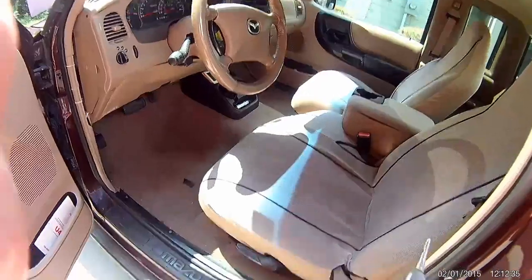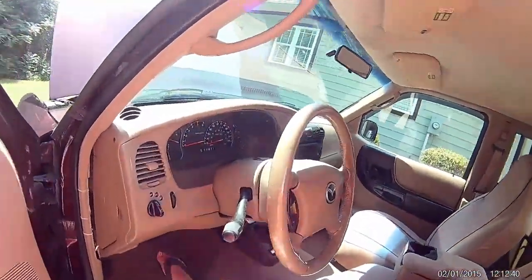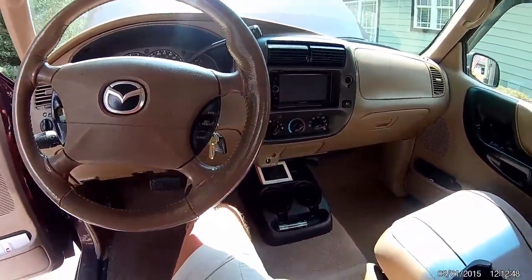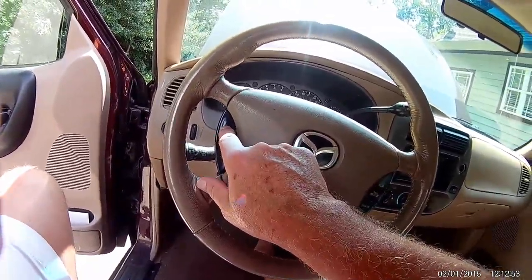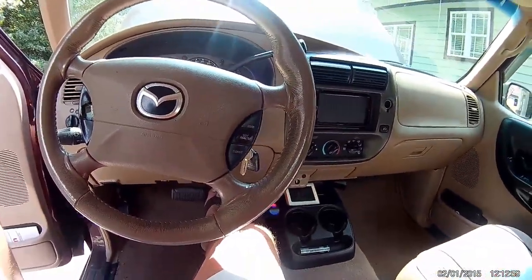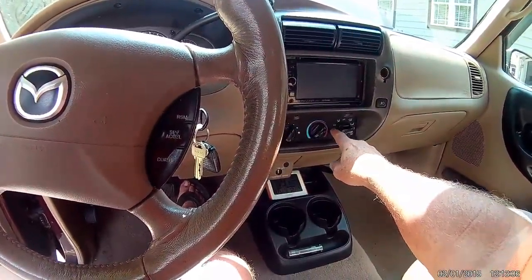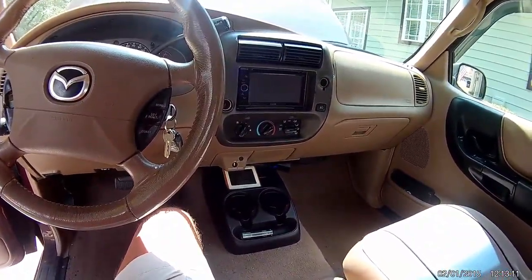It's got cruise control. I put seat covers in it, but the seats are not bad — they were just dirty and I couldn't get them clean. It cranks up good, runs out good. The cruise control stalk is a little broken but it actually works — you just push it and cruise control comes up. It's got the dual air-conditioning — max and regular — one's more powerful than the other.